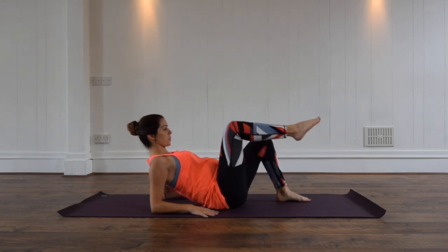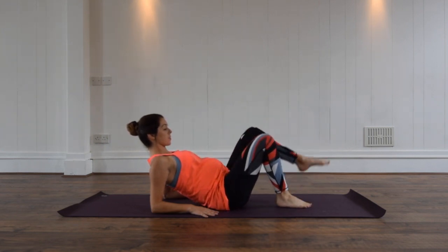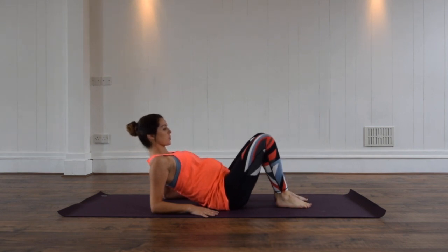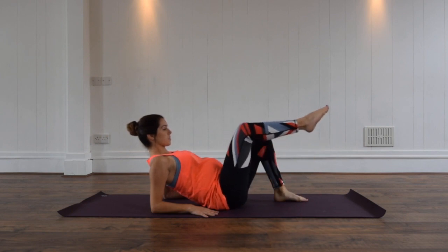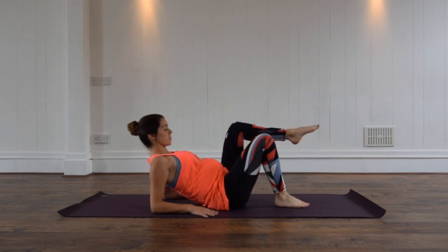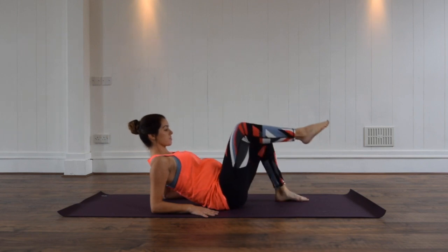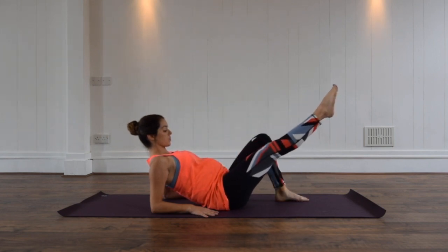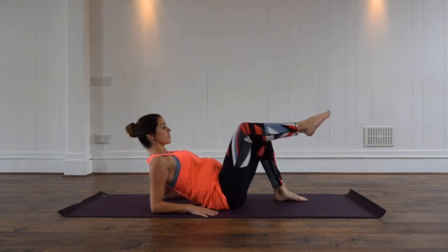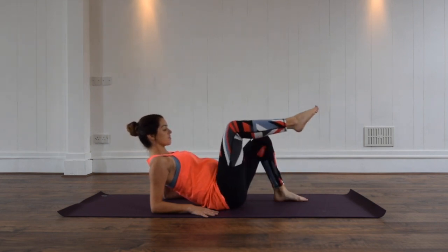Let's extend the leg now for our one leg stretch — tabletop and then lengthen away. We exhale as we lengthen, inhale to return. Keep your chin off of your chest and think about lengthening your head up towards the ceiling. Keep drawing those shoulder blades back behind you. Exhale point away, inhale return.